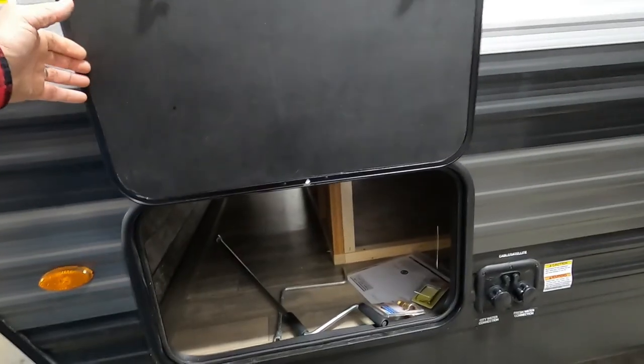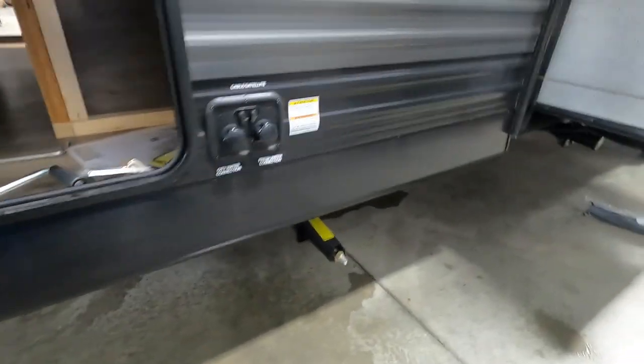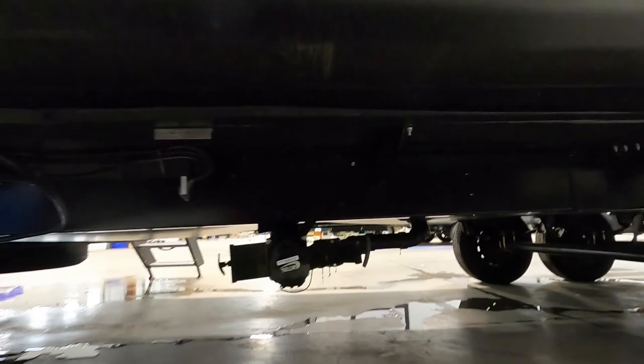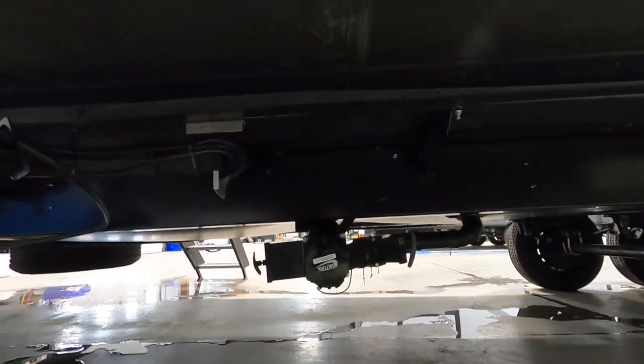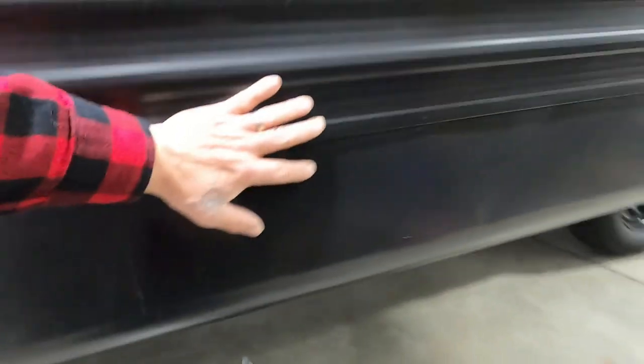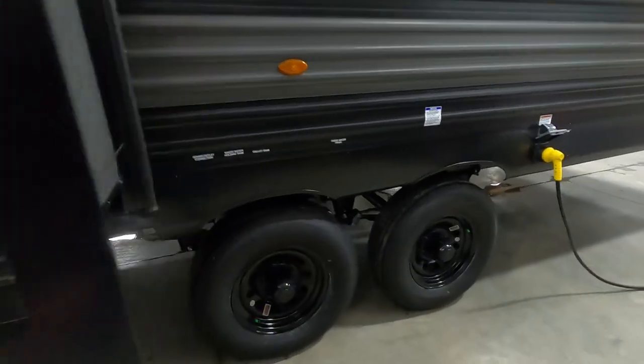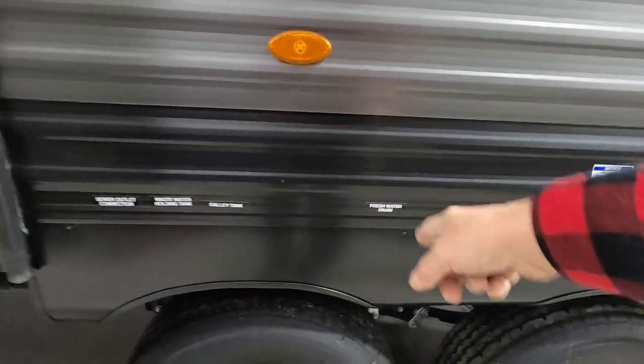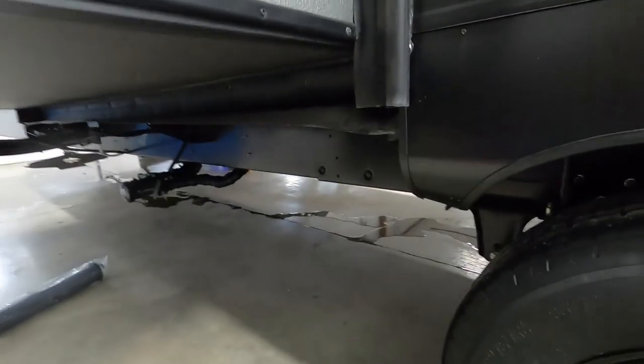The front storage holds up on a magnet. In the storage area here you can see your water lines coming down. On the side of your slide there is a vent for your microwave, and when our slide is closed we'll have easier access to our black and gray tanks. Your sewer outlet, wastewater holding tank, galley tank, and fresh water tank are all located right there.